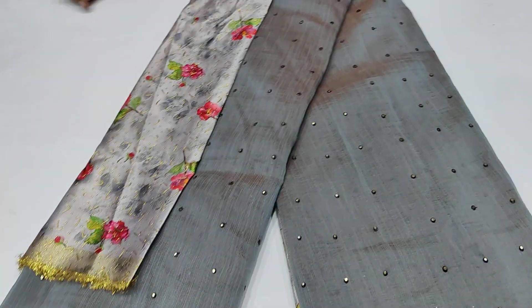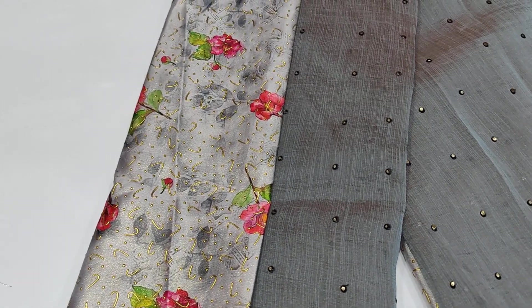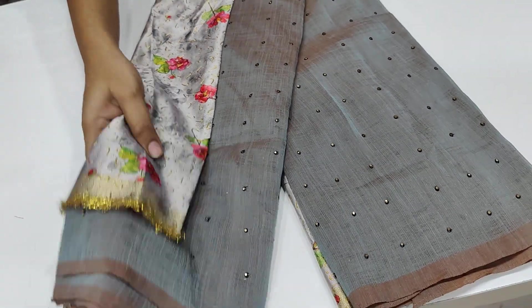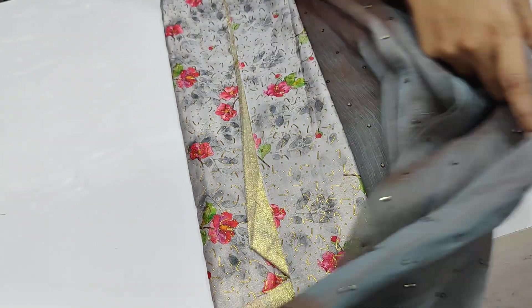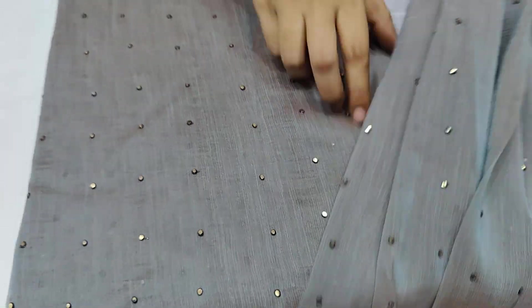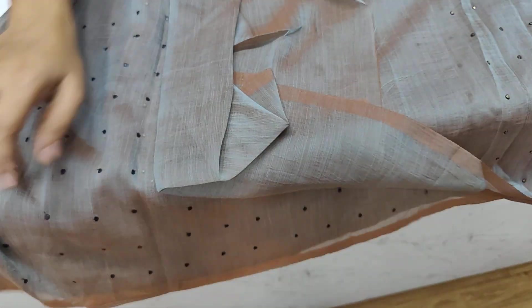This shirt is plain — it is a grey shirt. You have a blouse in a digital print. You have a georgette with complete material and total shirt.